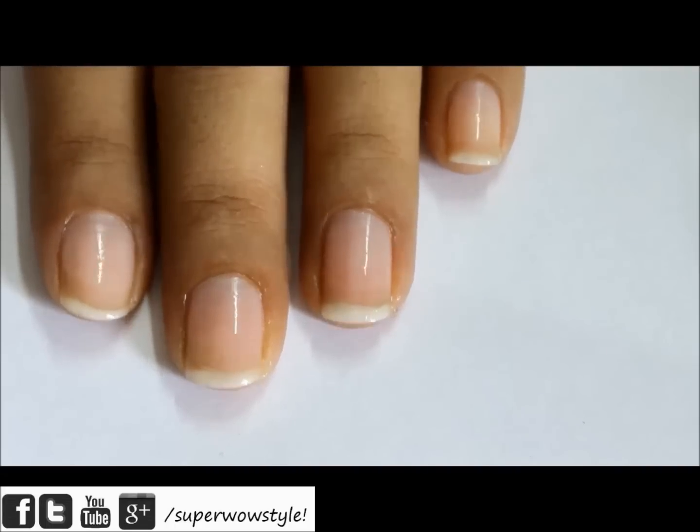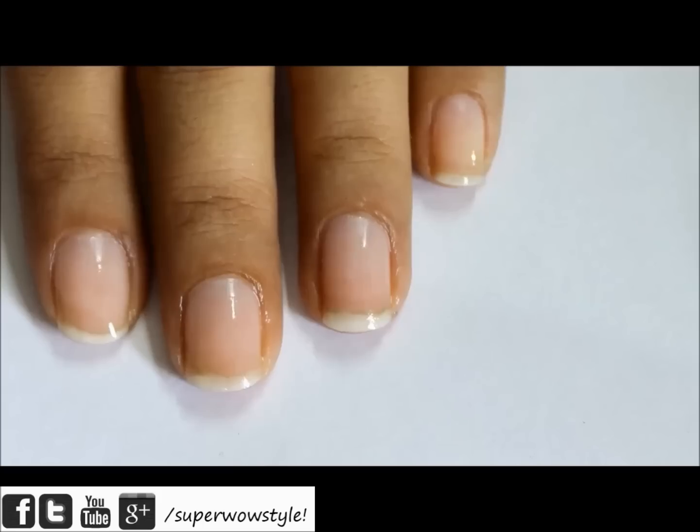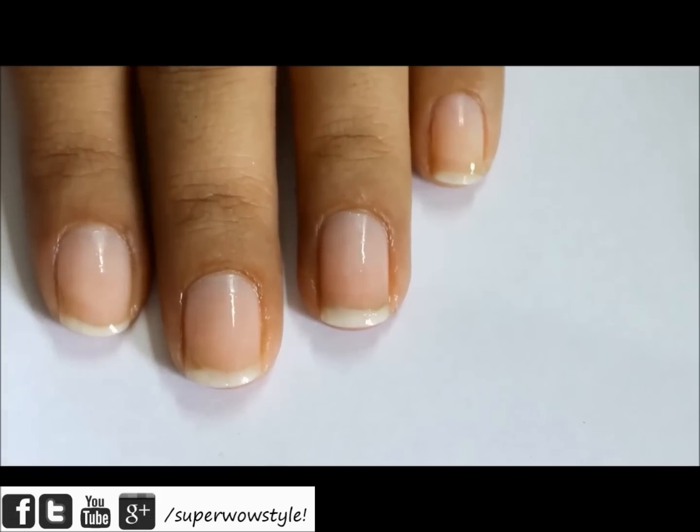Hey guys, this is Prachi from SuperWowStyle and in today's video I'll show you how to do nail buffing without using a nail buffer. This is a very simple procedure and it will totally give you nice shiny nails with simple things around the house. This nail buffing method is a great way to get healthy looking nails and really healthy cuticles.